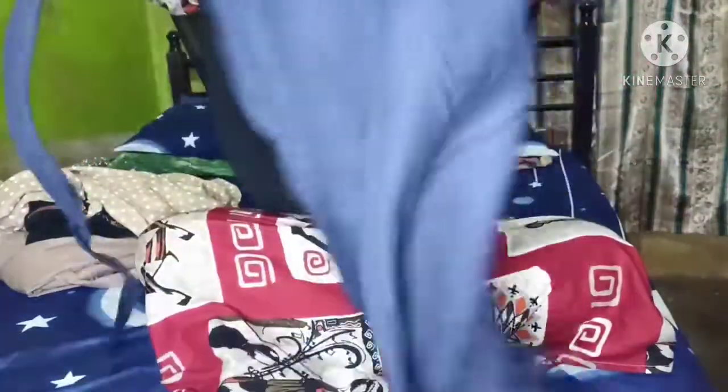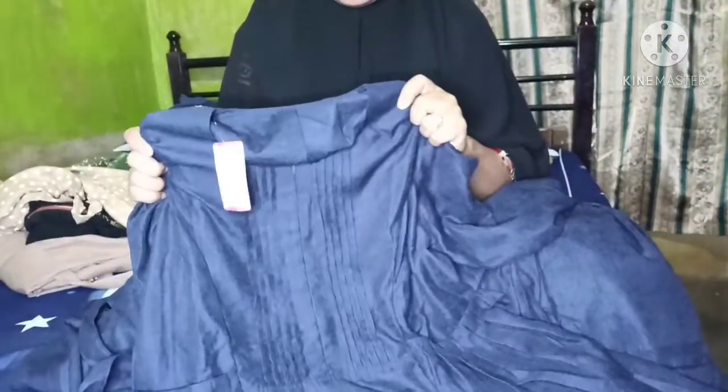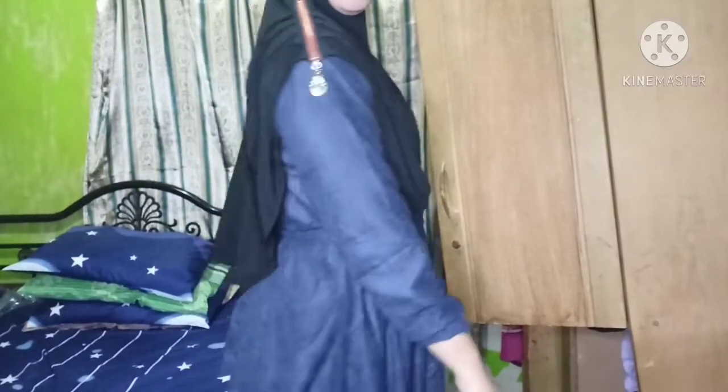Secara harga memang jauh lebih murah yang online ketimbang yang offline. Yang offline aku beli Rp185.000 dan Rp195.000, sementara yang online hanya Rp145.000. Memang ada harga ada barang. Nah aku try on yang warna navy - kelihatan ya aku gendut.